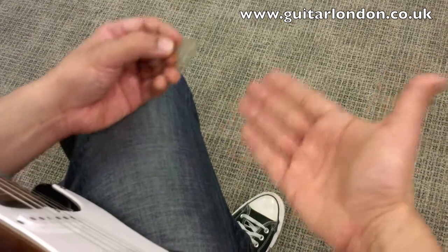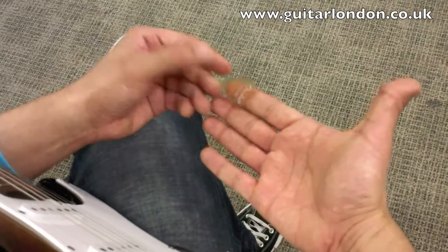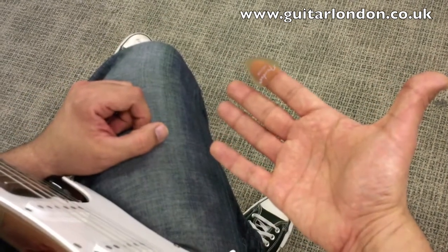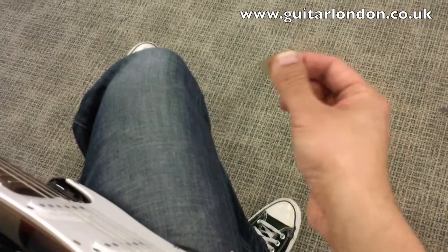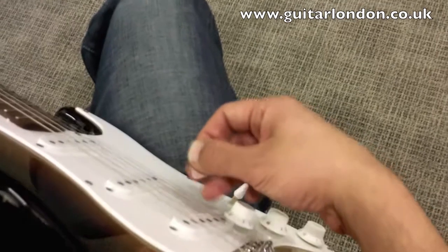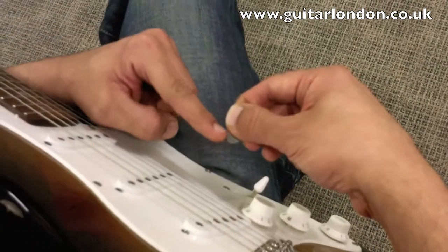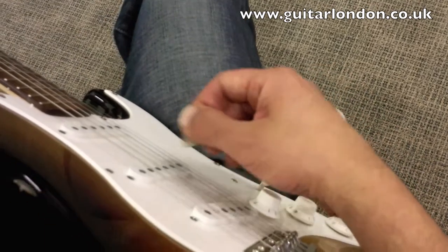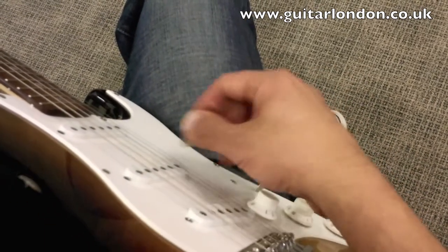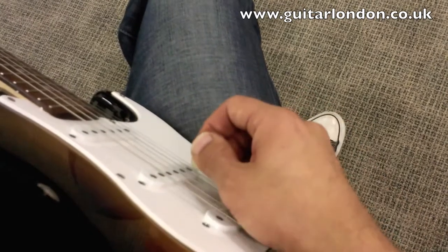The most effective way to hold the plectrum is to hold your hand out flat, place it pointing the same way as your index finger, and close the thumb around it. This means that when you go to play the guitar, you end up at this position. You only want a very small amount of plectrum poking out from between your fingers. This will enable you to have a wrist motion when you're strumming and when you're picking.